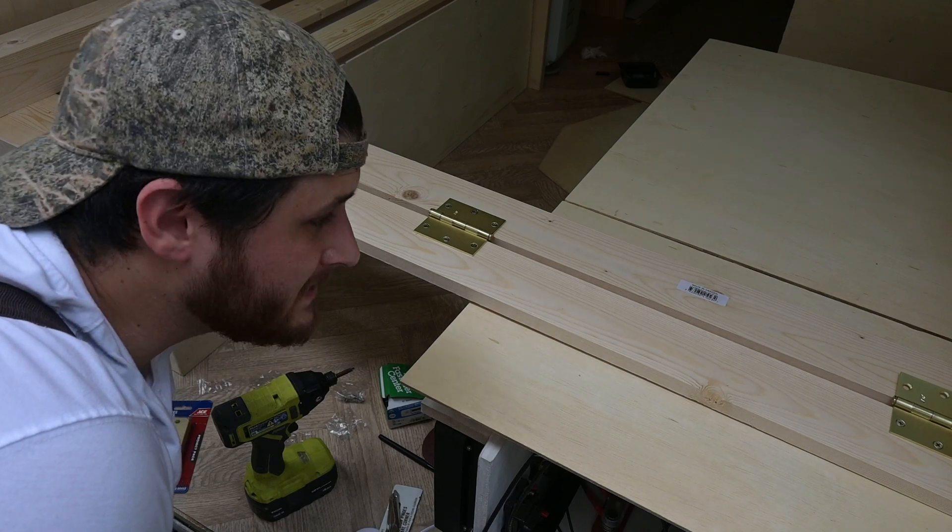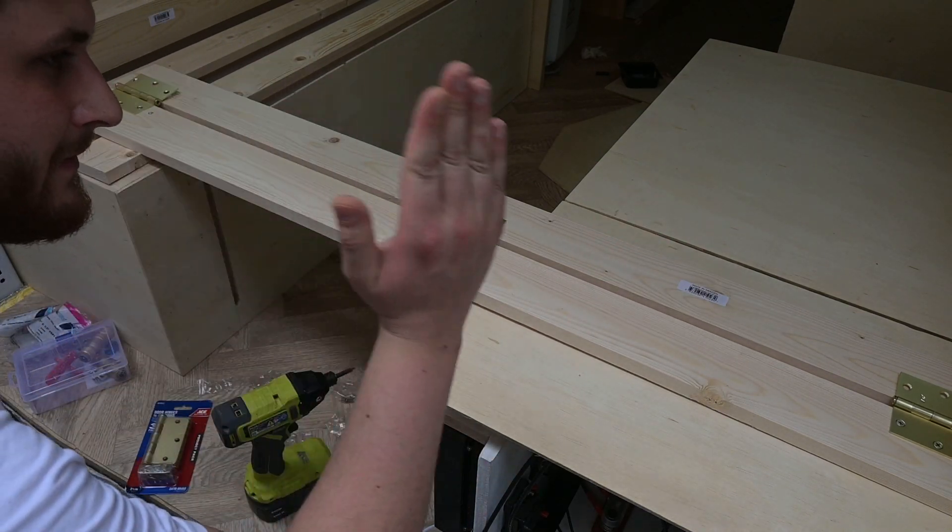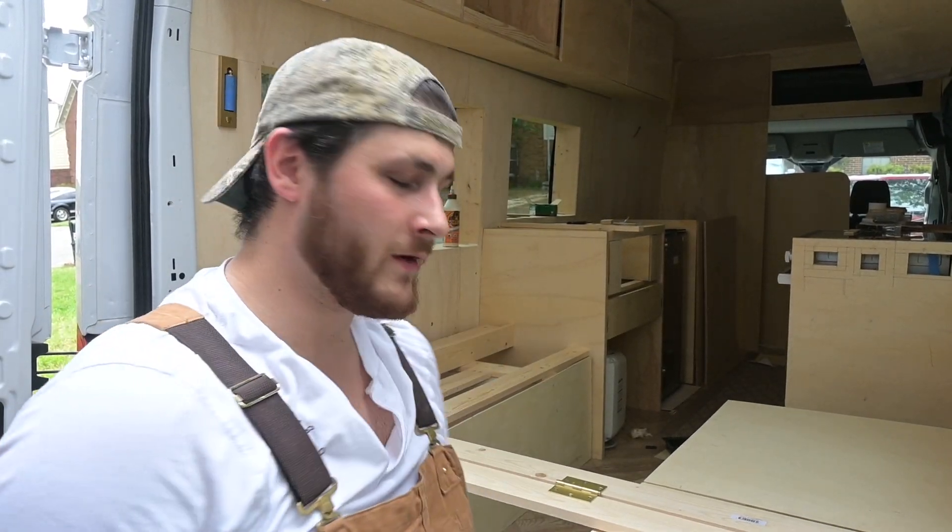I'm going to fasten the rest of these, and then from there we can figure out what angles we'll need for the backrest, because we don't want the backrest to be straight up. I'll finish securing these and then we'll figure that out.